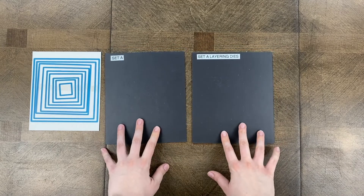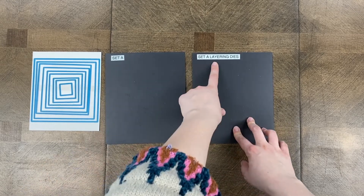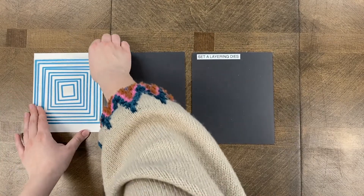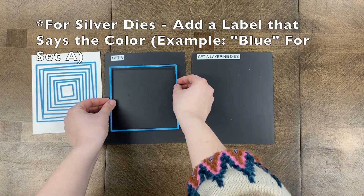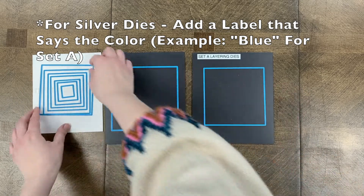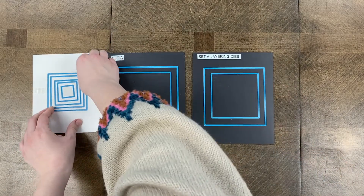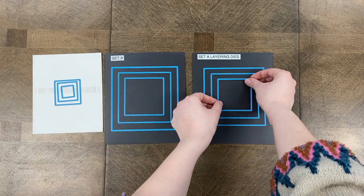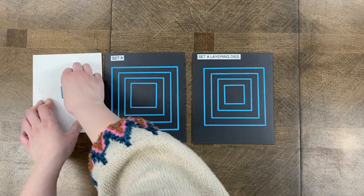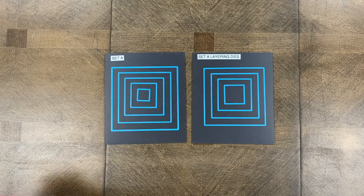The best thing you can do when you first get these dies is to organize them. I recommend using magnetic sheets — these ones are from Stamp and Storage, our favorite organizing brand so far. I have one labeled 'Set A' and another labeled 'Set A Layering Dies.' The largest die fits the grid so it goes with Set A, the next one is a layering die, then the next one down fits the grid so it goes with Set A, and then the layering die — this pattern continues for all the sets.